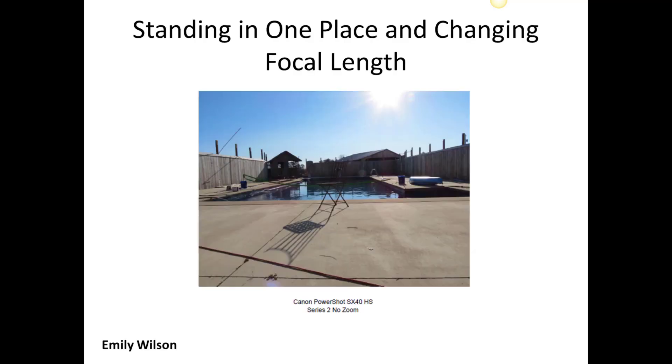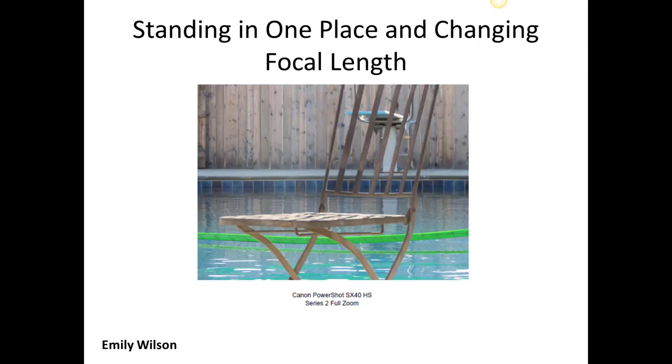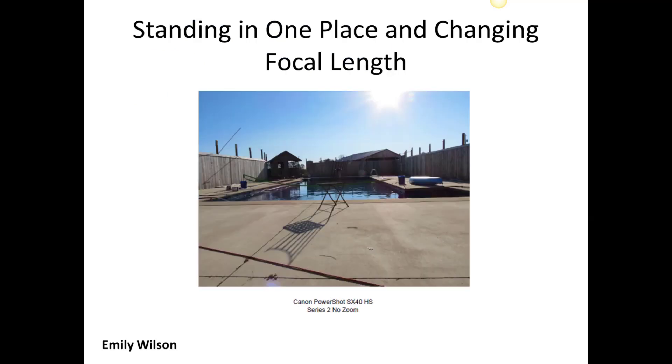So this is Emily's, and she took the first series where she stayed put and used her zooming to get in. This is just the setting she used for the wide angle, then this is more of what the standard would be, and then this is using telephoto — it's an extremely telephoto shot. Let's look and see the chair compared to the wall in the very background on the other side of the pool. In this first shot, it's obviously not very close.